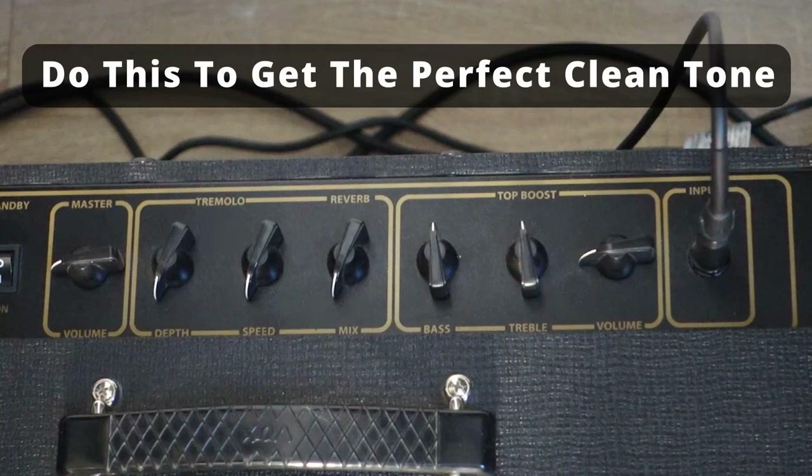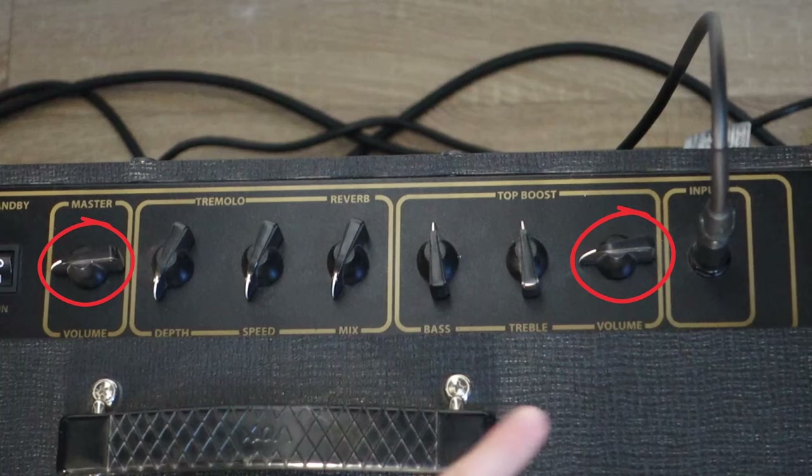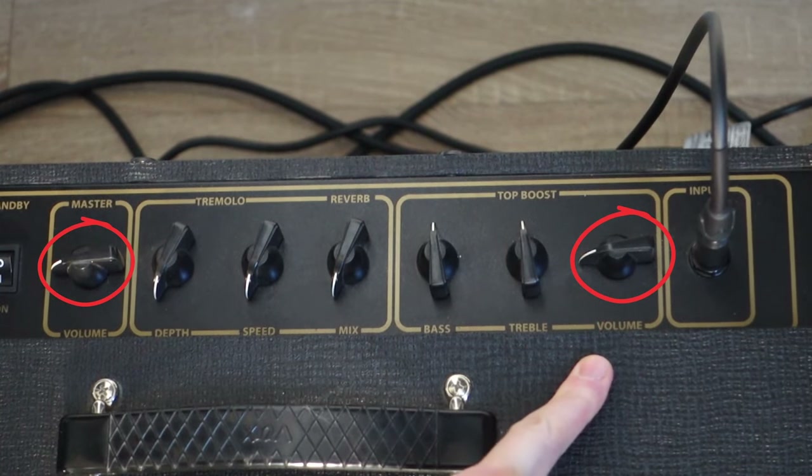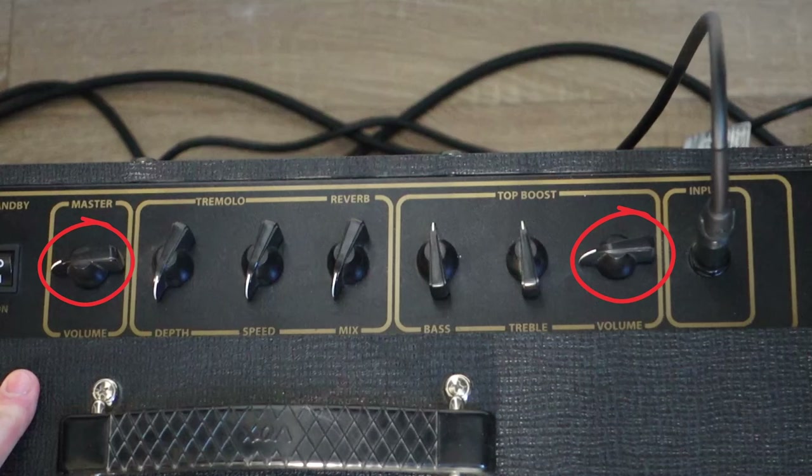If you want a perfect clean tone, the cleanest of cleans, this is the secret. You need to get an amplifier, whether it's virtual or physical, that has two volume knobs: the gain knob — here on my Vox AC15 it's called the volume knob — and then the master volume knob.